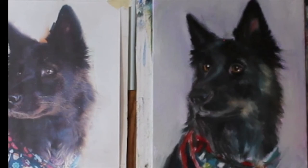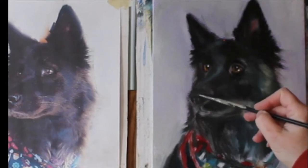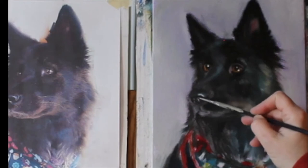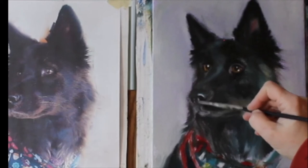The nose area needs some attention because it has some angles and highlights that will help give structure to that area. She has some pretty strong highlights right on the edge of her wet nose, so I just go right in with some paint right there to help me build around the darker areas so it looks wet.